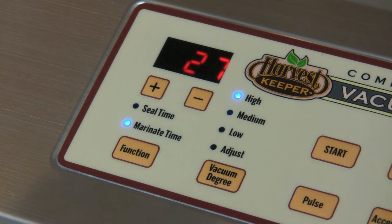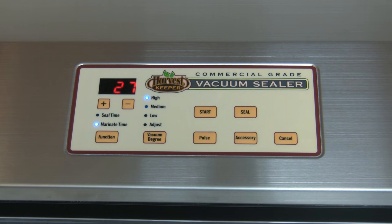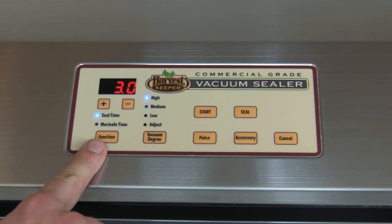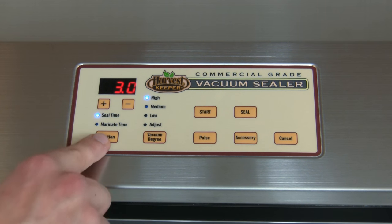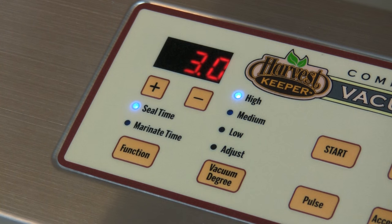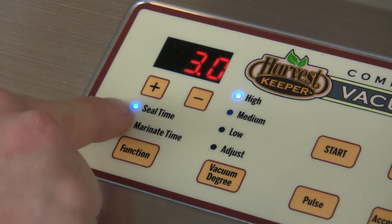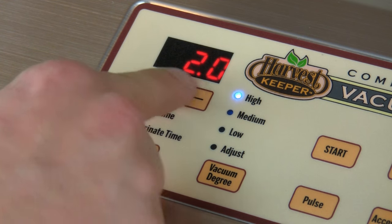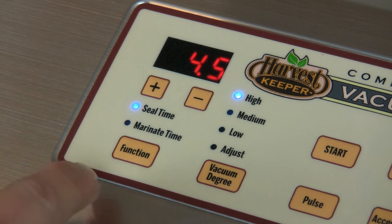Next, let's try adjusting the Harvest Keeper Vacuum Sealer settings and get familiar with these adjustments. We'll start by setting the seal time, which for most bags generally takes about 3 seconds. For standard 3mm sealing bags, we recommend between a 2.5 to 3 second seal. Should you experience the seal as insufficient, you can always adjust the seal time by pressing the function button until seal time is selected and adjust to the desired seal time by using the plus or minus button below the digital display. These will adjust the seal time in half second increments. The factory installed setting is 3 seconds, so if you need more or less sealing time, you'll need to reset the sealing time.